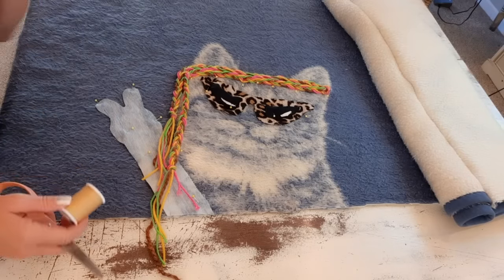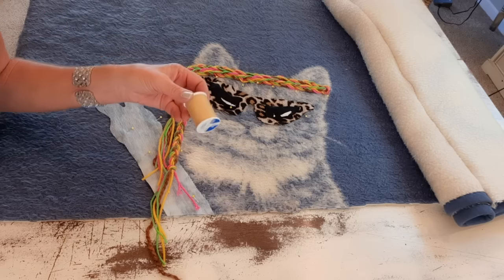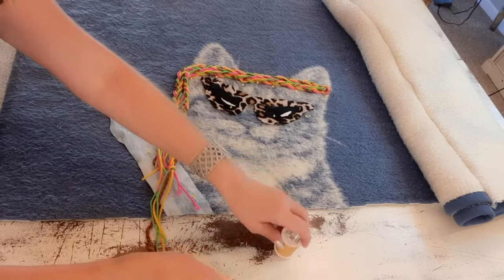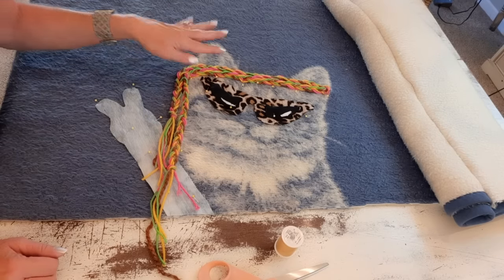Now I'll take this cool cat to the sewing machine. I'm using a gold thread - I use this a lot on different colors, it hides well. I'll use a fairly small straight stitch on everything. For the braids, I'll start stitching at the end, go down the center of one braid, turn around, and come down the center of the other - leaving the ends free-flowing. For the arm and glasses, I'll stay close to the edge.